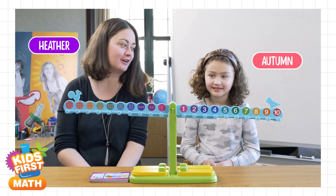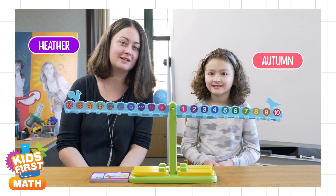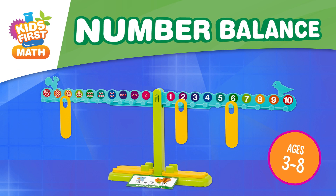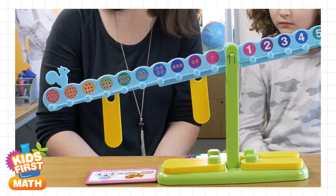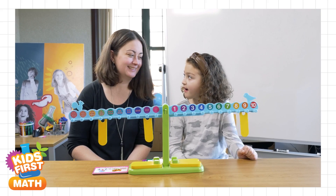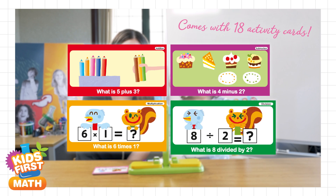Hi, I'm Heather and this is my daughter Autumn, and we're going to show you the Kids First Number Balance kit from Thames & Cosmos. The number balance is a scale for children ages three to eight to learn essential math concepts like addition, subtraction, multiplication and division.